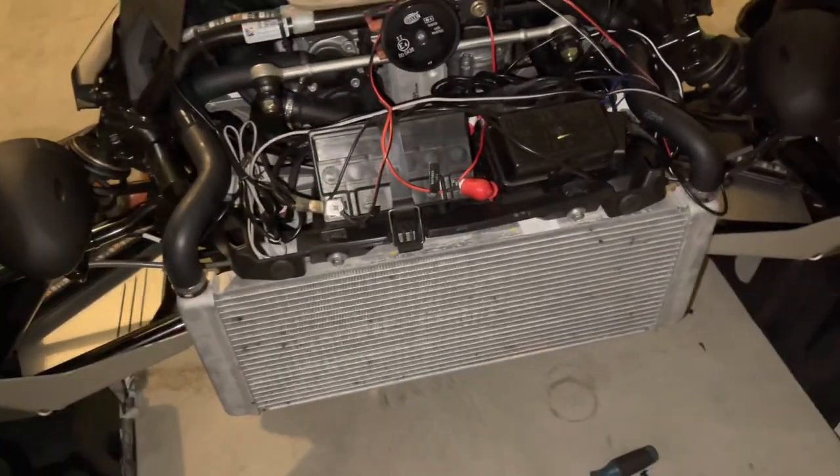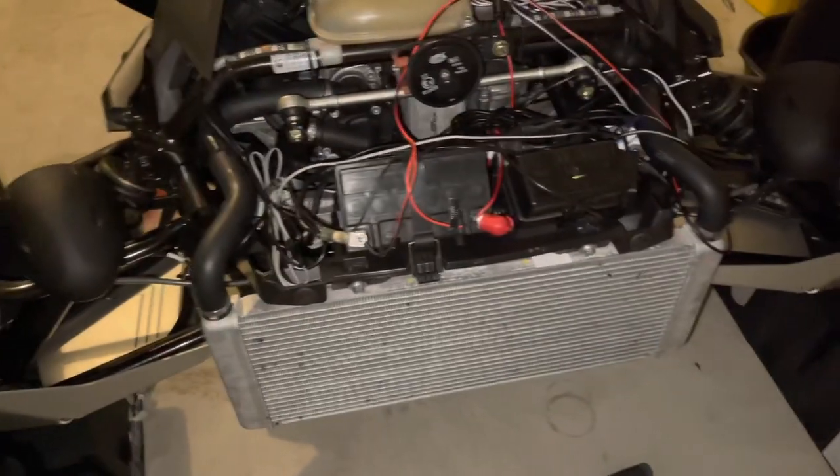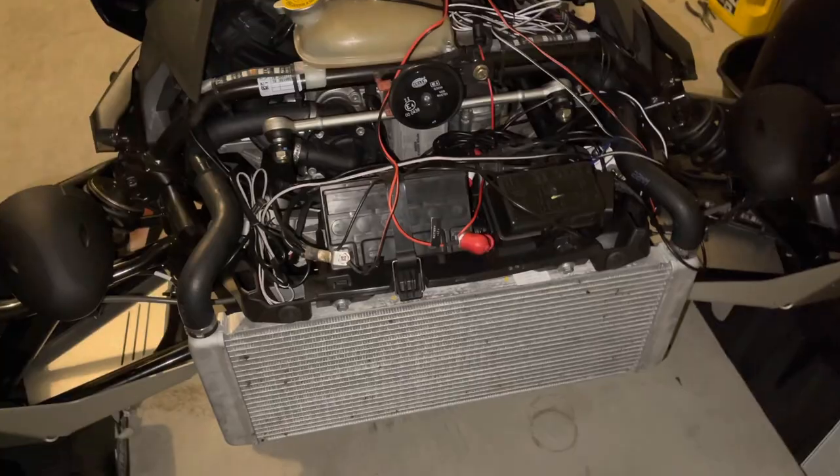That's the little tip for the day — getting that front bumper off and exposing the radiator. I have a couple of projects coming up, so be on the lookout. I hope this helps, and we'll see y'all on the next one.